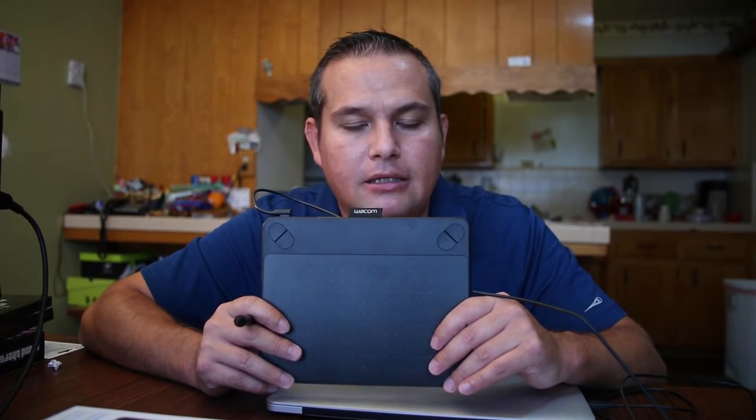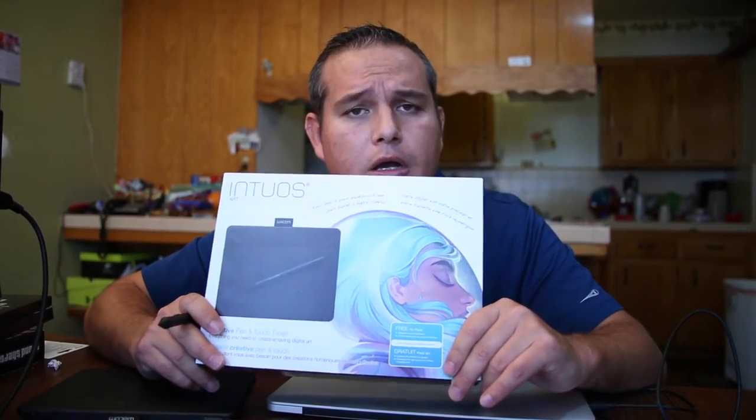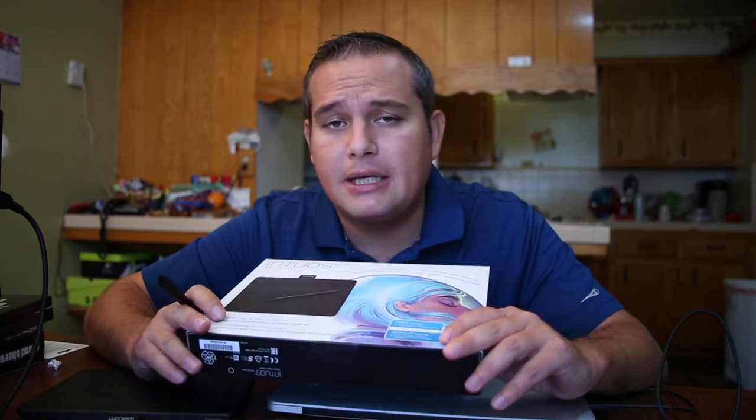When you look at the box, this is the Art version. They also make a Photo version, a Draw version, and a Comic version. As far as I can tell, those four versions are all exactly the same in terms of the actual design of the tablet and the functionality — the sensitivity, everything appears to be exactly the same. The only difference between the four models is the software that comes with it. This one came with Corel Draw and some other stuff. I haven't even installed it because I'm just not an artist.